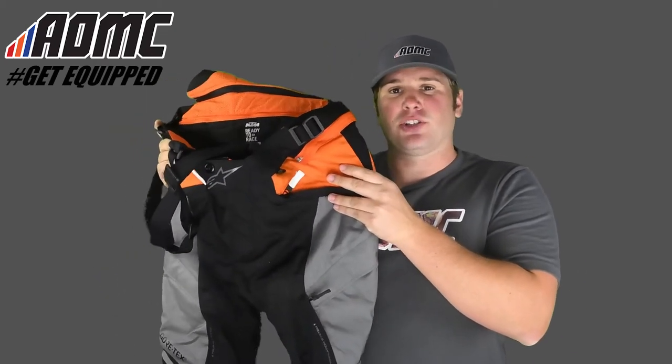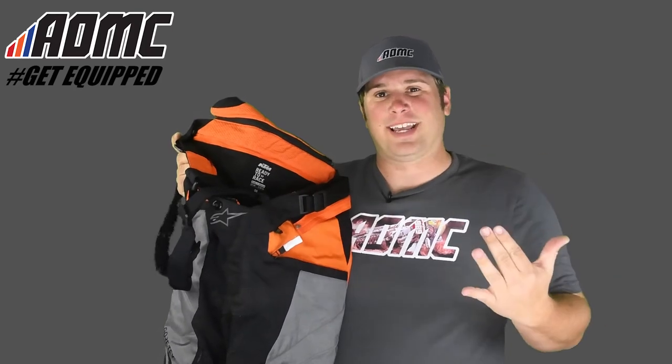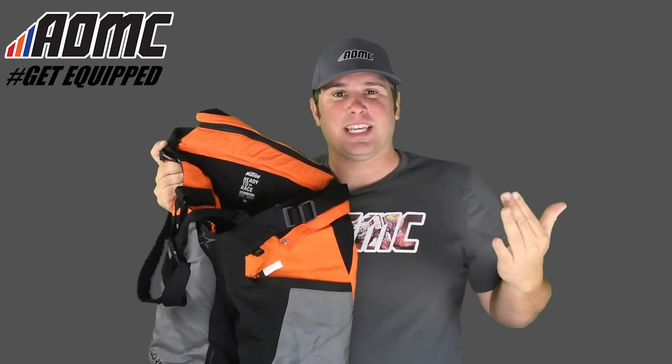They're engineered with Gore-Tex technology, so they're durably waterproof and windproof, and it's all combined with optimized ventilation to keep you cool on the warmer days. These Durban pants are backed with the guaranteed-to-keep-you-dry promise — you can read more about that.